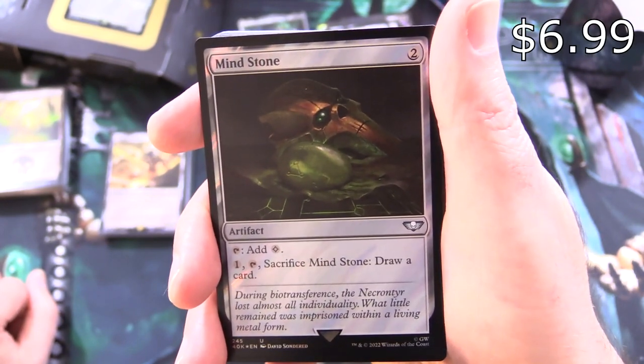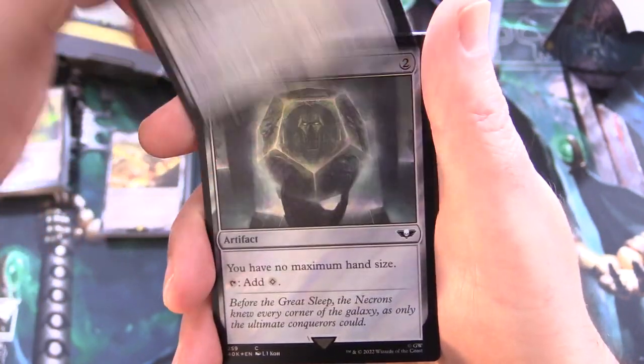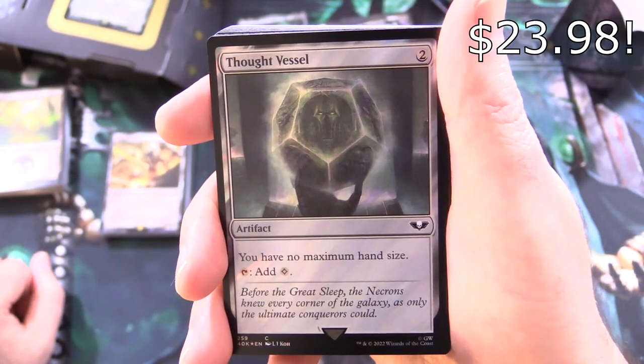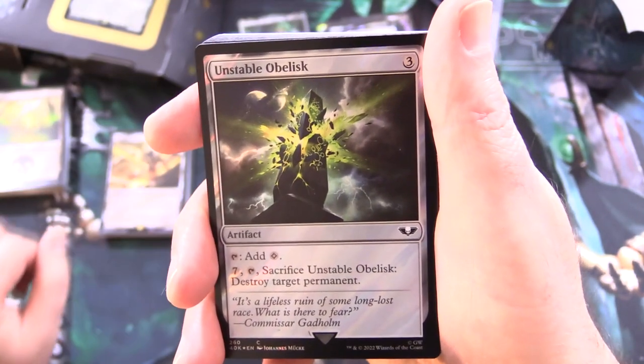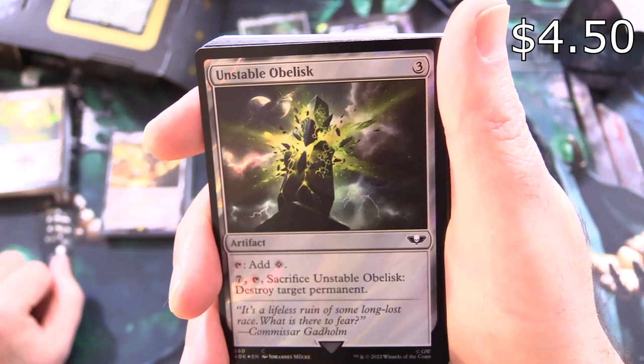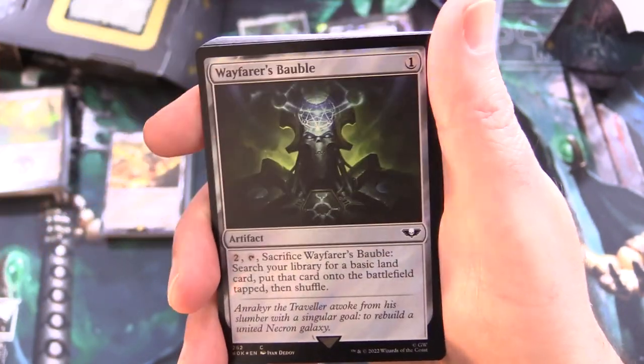Mind Stone — artifact for 2: tap for colorless, or tap and sack it to draw a card. And Thought Vessel — artifact for 2: you have no maximum hand size, tap for colorless. Unstable Obelisk — artifact for 3: tap for colorless; for 7, tap and sack it to destroy target permanent.